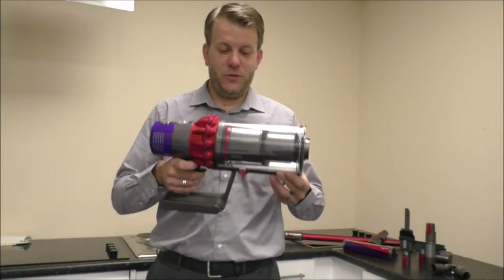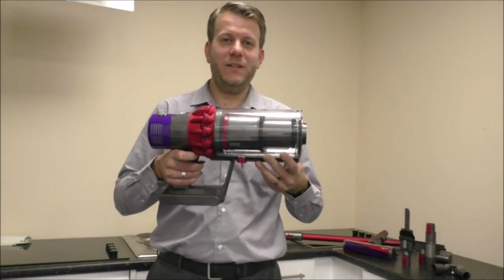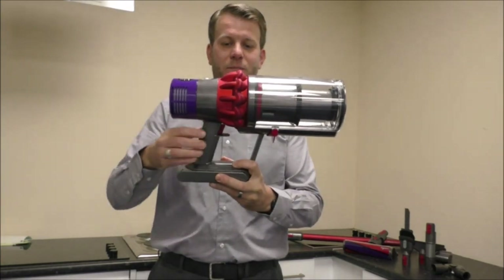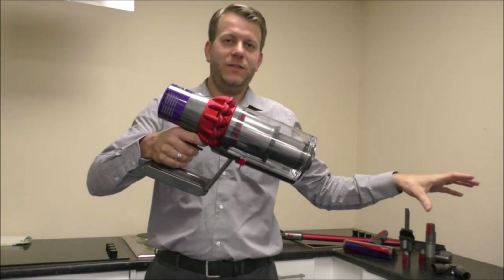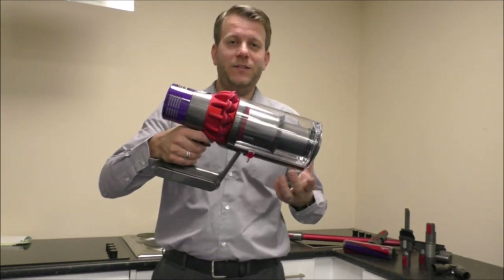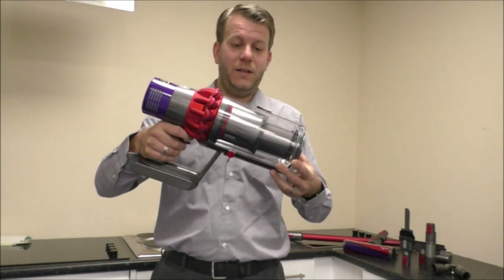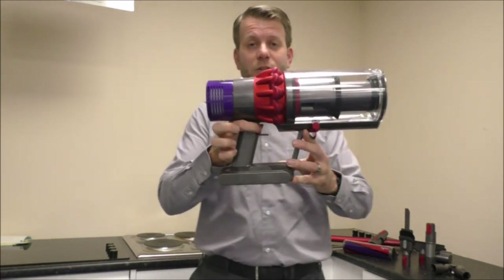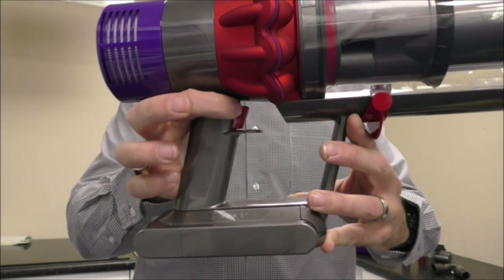To start off with, I'll concentrate on the vacuum itself and cover the accessories in a moment. This is a fairly standard design where you've got the motor at the top and the accessories and things like the drive head at the bottom — a fairly standard design for Dyson now, they've done this for several years. The way it operates is very easy; you've got the switch at the top here and it is trigger based.